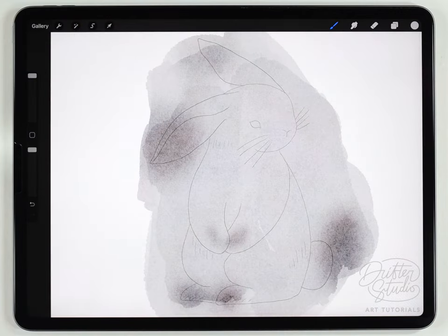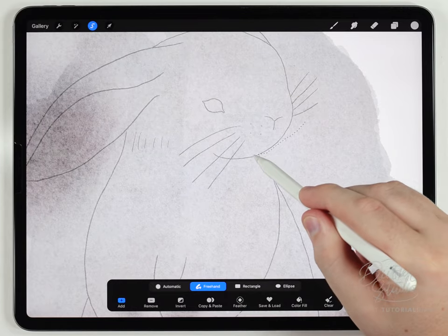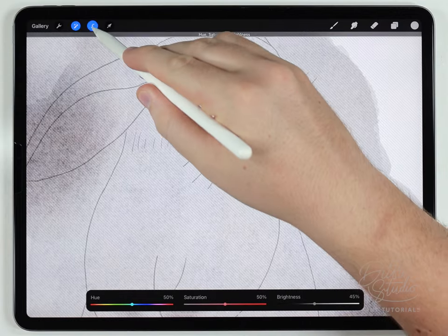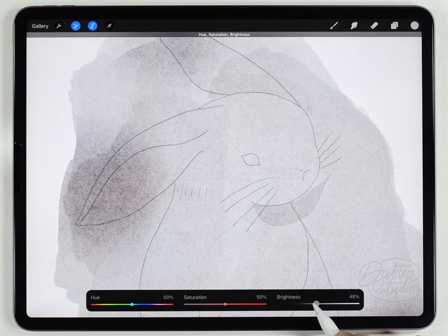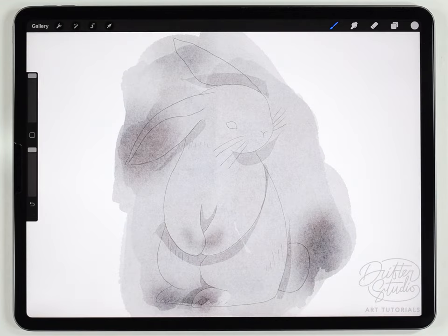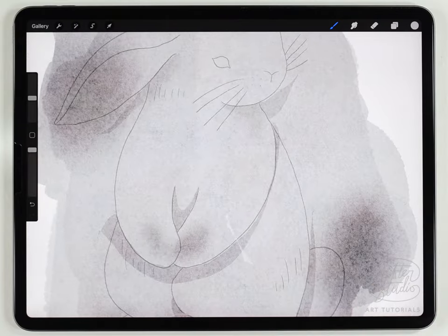Next I'm going to add some shadows to make this rabbit more three-dimensional. Using the selection tool set to freehand — but this time without feathering — I'll make a selection following the bottom curves, then go to hue saturation and brightness and darken it a little. I'll add shadows wherever it looks like it needs one: under the arms, on the tail, behind the ear. Then I'll grab the water blender brush at a medium-small size and soften the edges of the shadows.